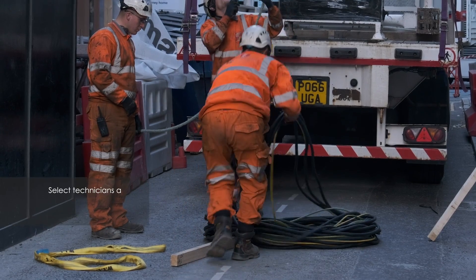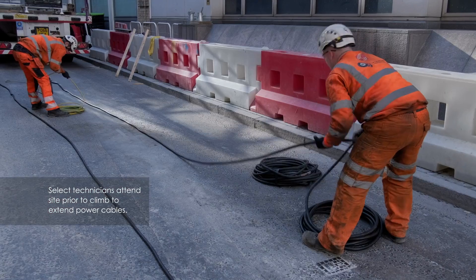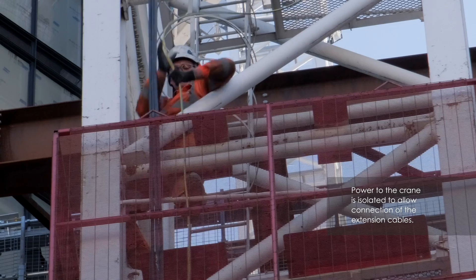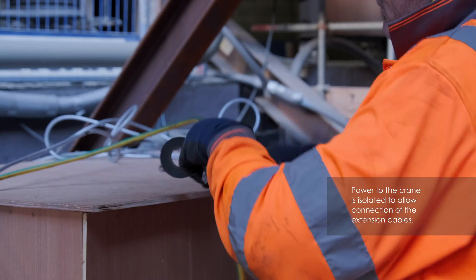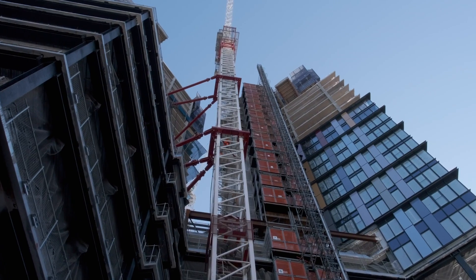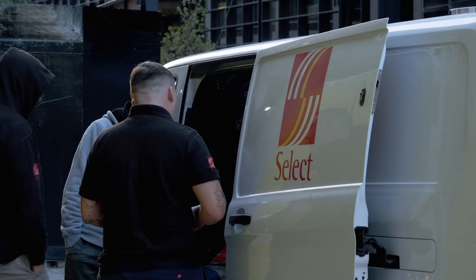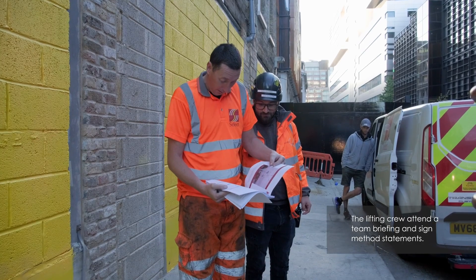Prior to the day of the climb, Select will attend site and extend the mast power cables. Where possible, the climbing frame will be pre-installed and thoroughly examined before the climb. Prior to starting work, the team will be briefed and make themselves familiar with the method statement and risk assessment.